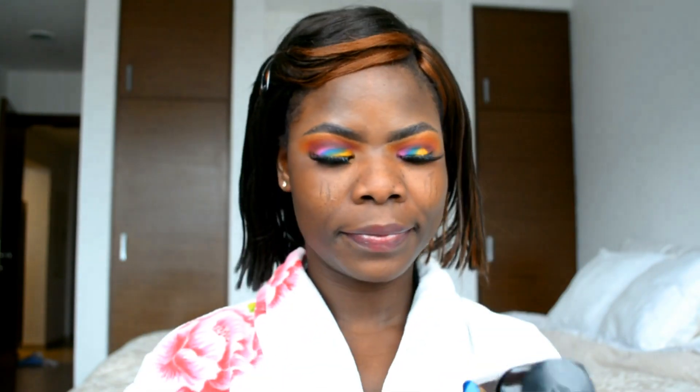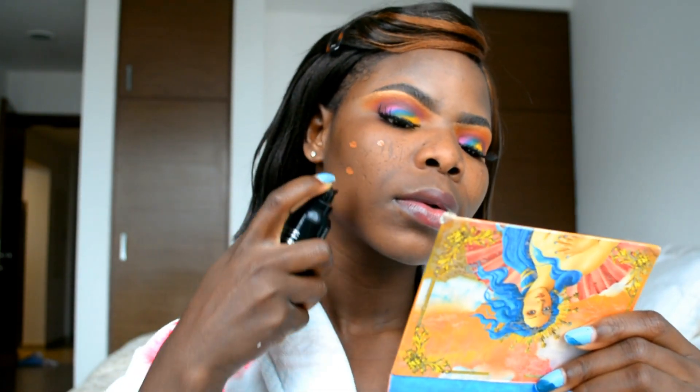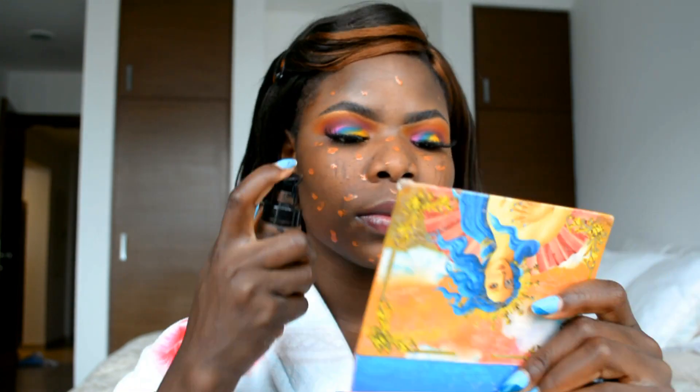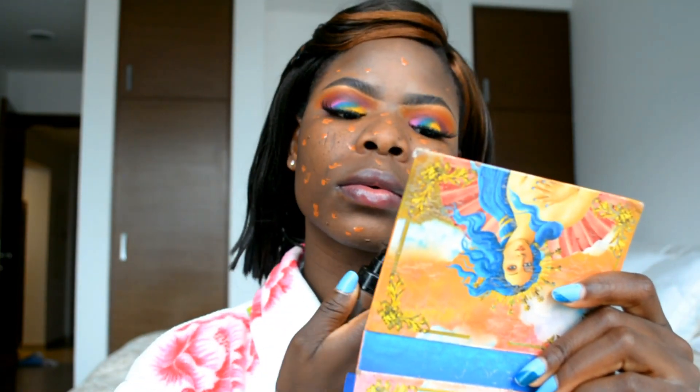For foundation today I'm using two shades — one from Kiko Milano and one from Sephora. I'm applying the Kiko Milano first, then the Sephora foundation, and I'll blend them all together with my brush.